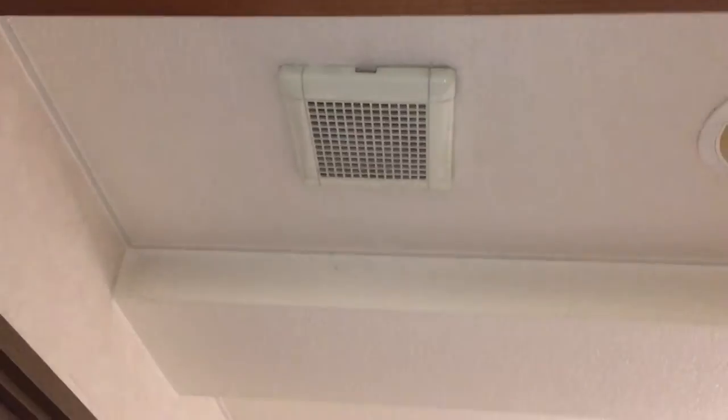Another thing is that there's a vent here which leads to a ducted vent in there, which apparently turns on the same switch. I'll show you in a minute.